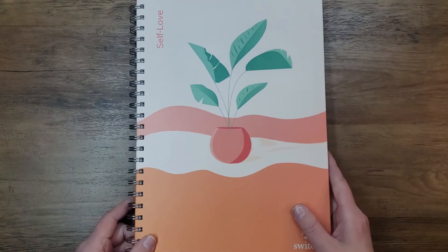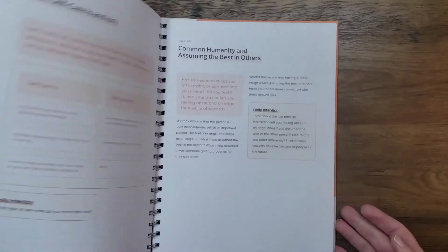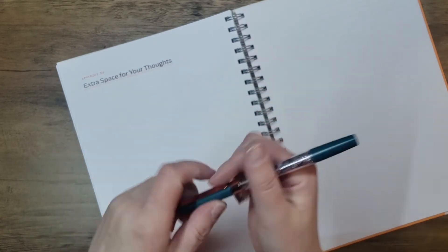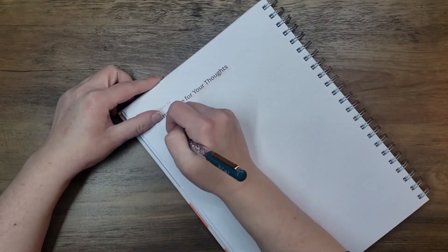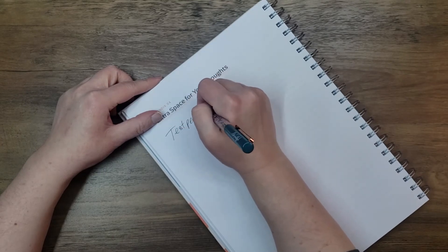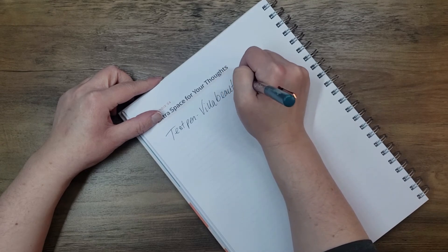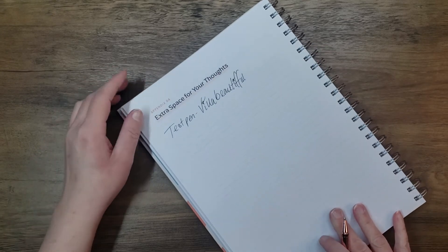As you saw, it was really easy for me to flip through this. It's super pretty and I love the way it feels. I'm going to go ahead and do a pen test using these extra pages here. This is a Villa Beautiful gel pen. The page takes this really well — it looks and writes really nicely.